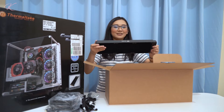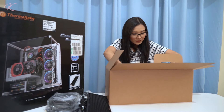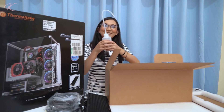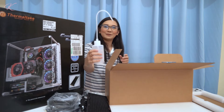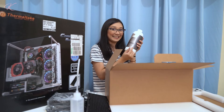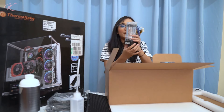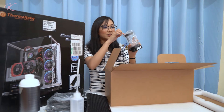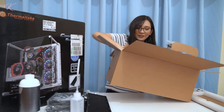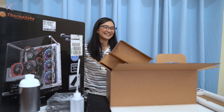The radiator smells new — this is a 360 radiator. On the third layer of the box there's the refill bottle and coolant, which is pure clear. Some accessories are also here. And here's the pump — this is where we connect the tubes. There's even a fourth layer where the tubes are located.